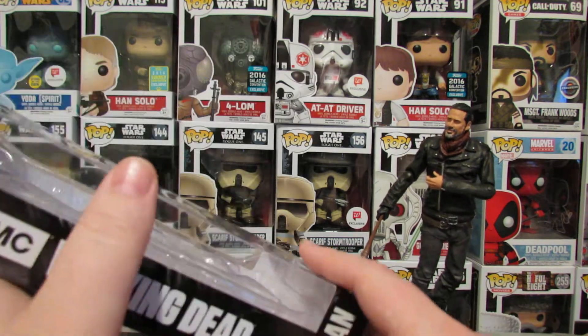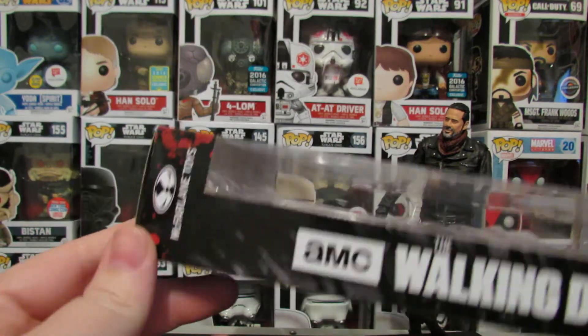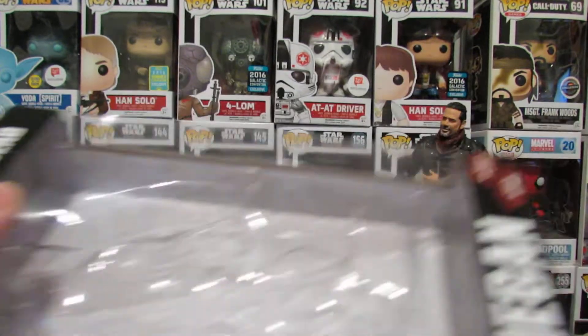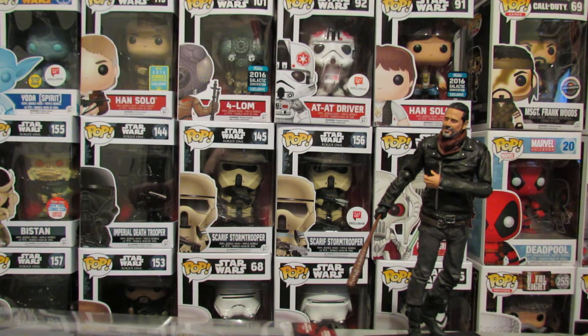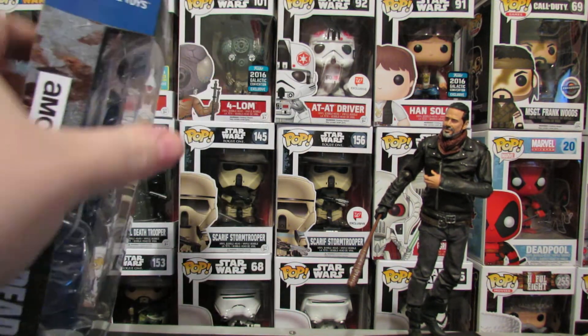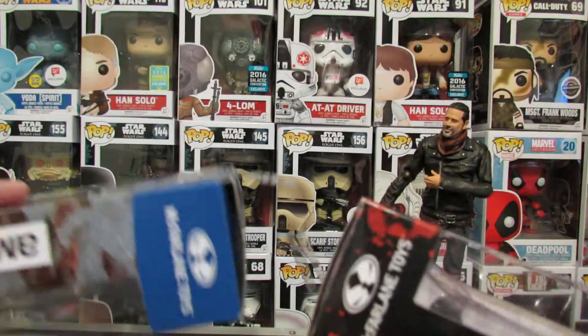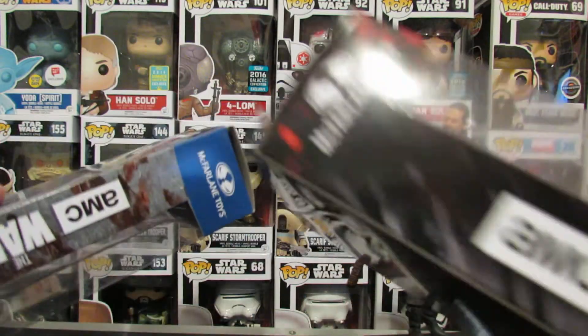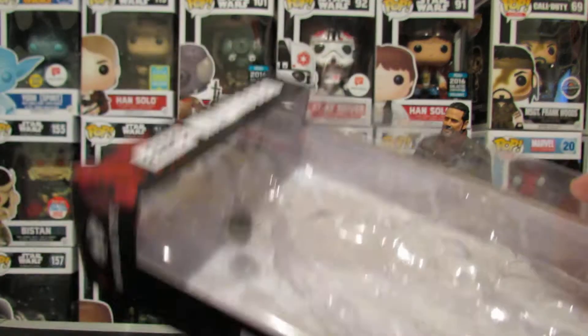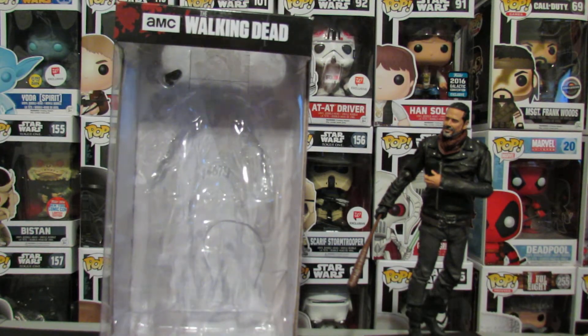I covered this in my haul video, but just in case you didn't watch that and you're just looking for a Negan review — they have completely changed the packaging for the Colortops figures. Just for comparison, here is a Carl Grimes box, a previous figure in this series. Completely, completely different. They dropped the coloring and this is more simplistic.